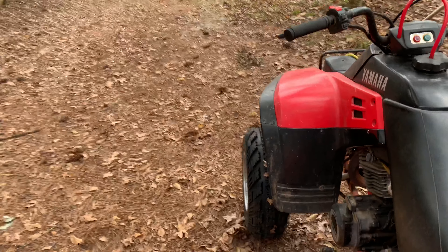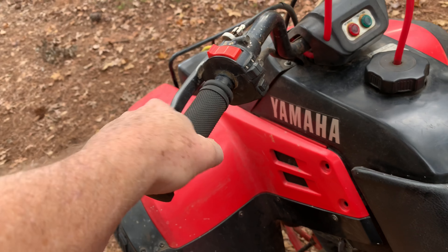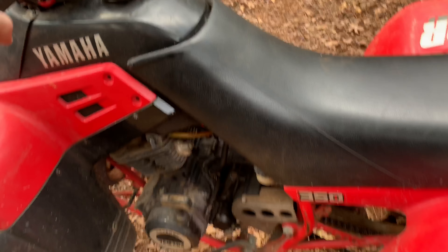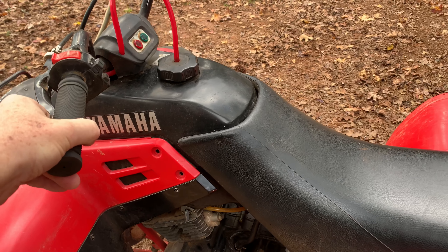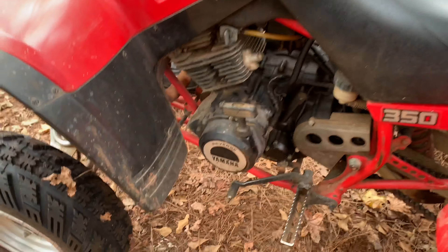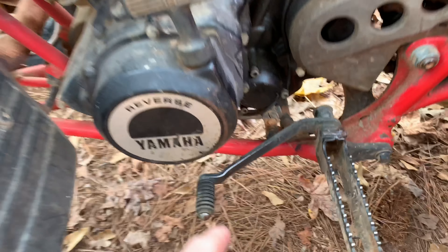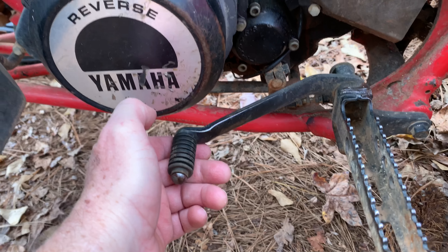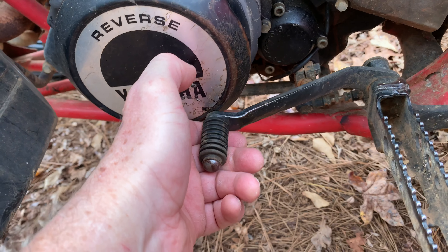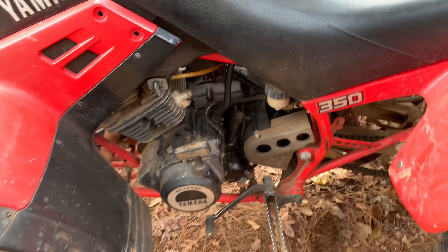We've also got a clutch over here on the left. Since this is a manual transmission, any time we're getting ready to start or stop we've got to pull this in. Down here we have a shift lever, and this one has six speeds — neutral is in between first and second. When we shift to second we're going to pull up hard with our foot. For right now we're just going to stay in first gear — we're not worried about shifting, we just want to ride safely.